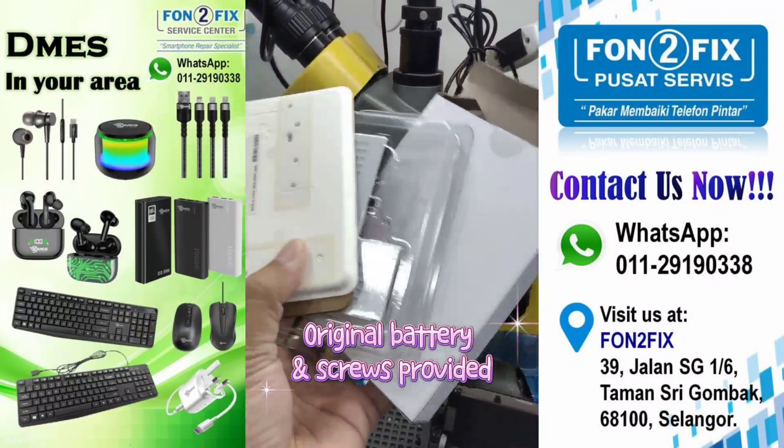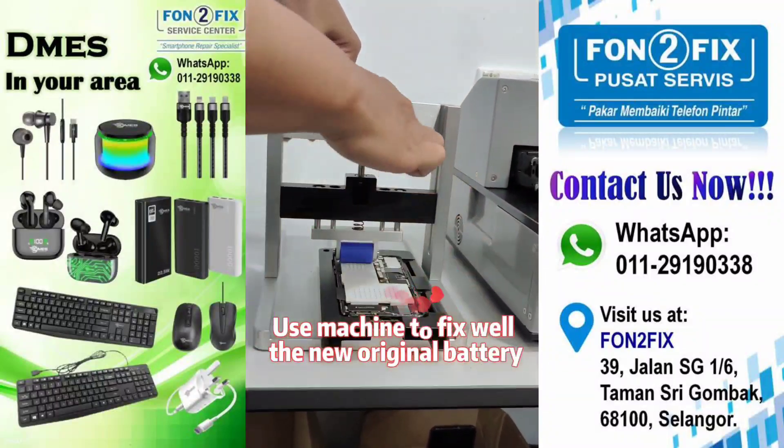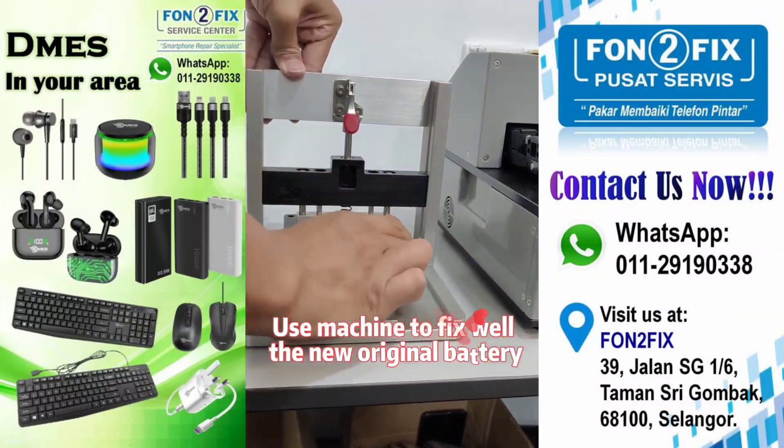Original battery and screws provided. Use machine to fix in the new original battery.